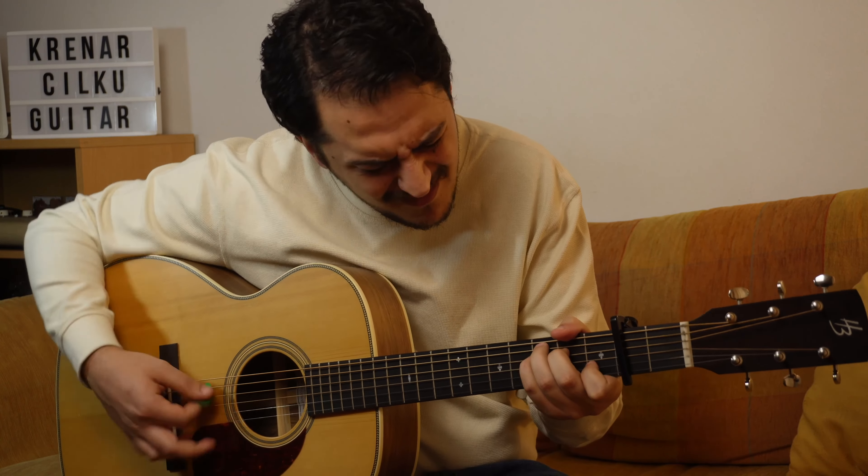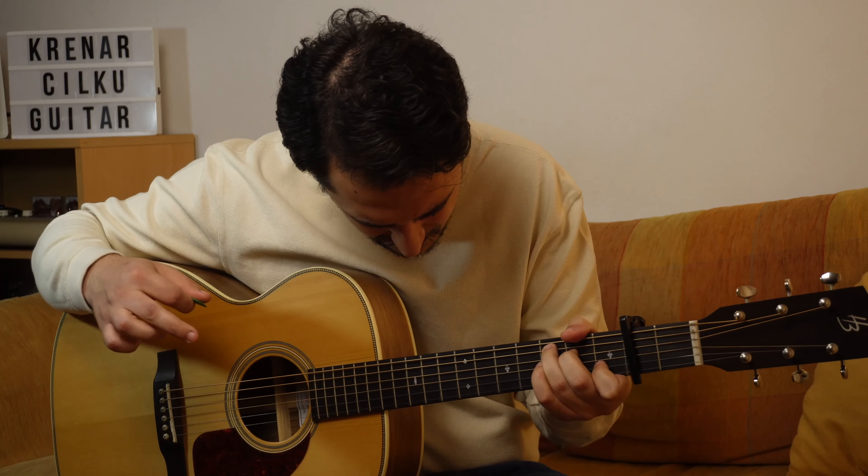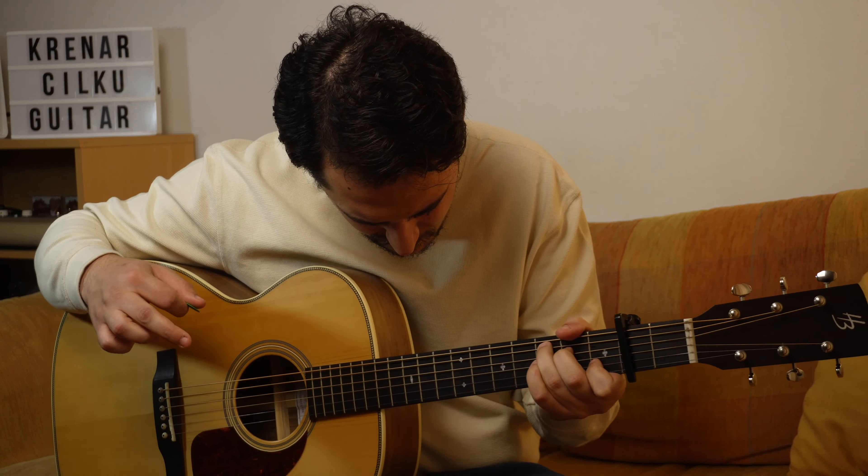Hey guys, thanks for tuning in again. My name is Kanat, and in today's video we're gonna talk acoustic guitars. I've actually mentioned it pretty often, but as many of us do, I also started playing guitar on acoustic. Not only that, but the majority of my beginning years I only played acoustic guitars, mostly strumming, because I just liked the sound of it.